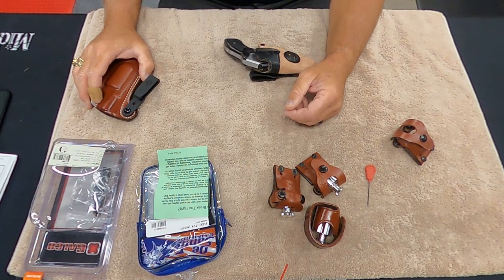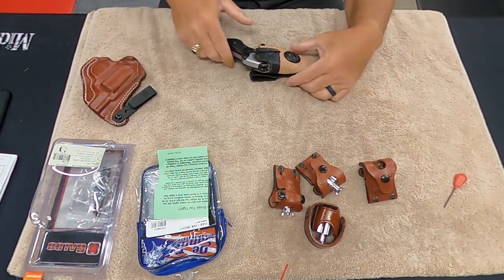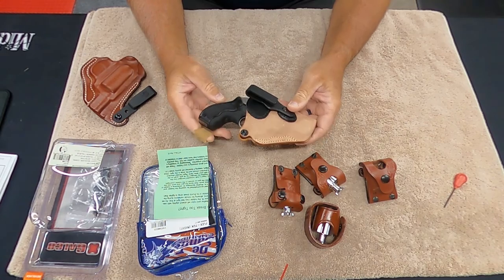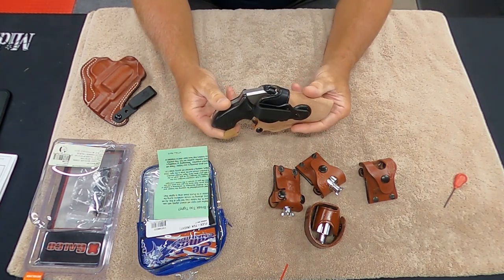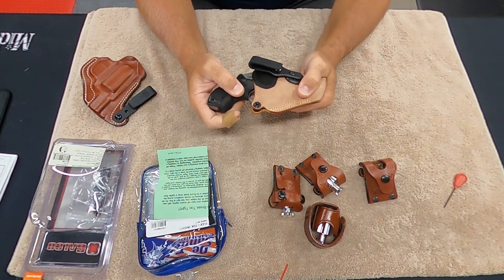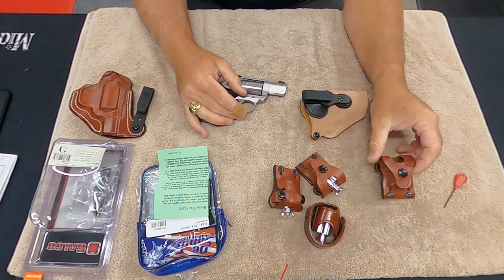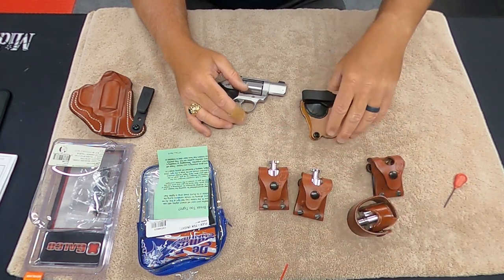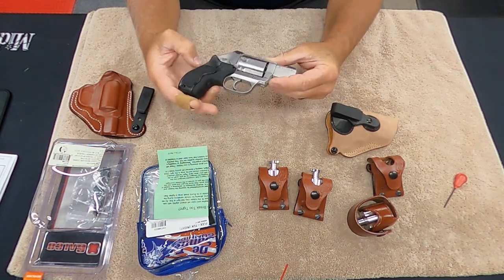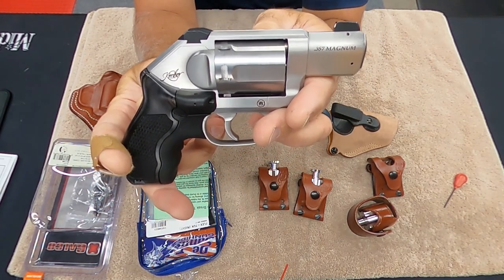Hey everybody, welcome back to Doc G's Reloading. I'm going to try to keep it as short as I can today, but I got a new addition to my arsenal family. So I'm going to go over the holsters I bought for it, we're going to go over the accessories I bought for it. And at the end of this video, I'm going to show you some range time with it. And it is the Kimber .357 Magnum K6S.